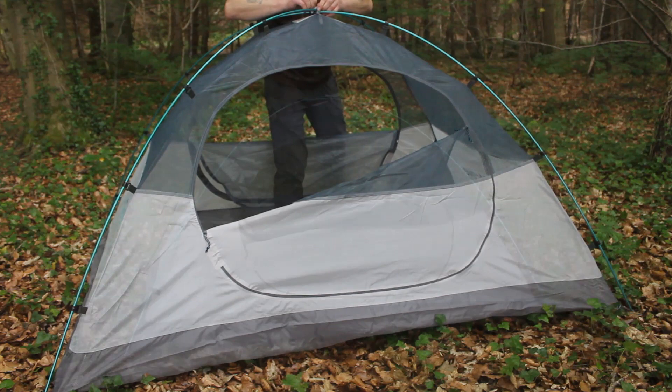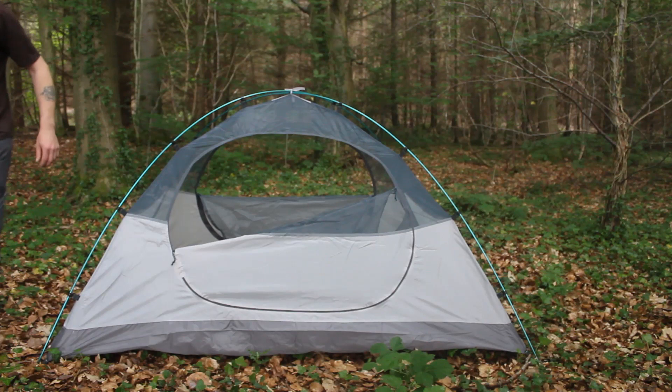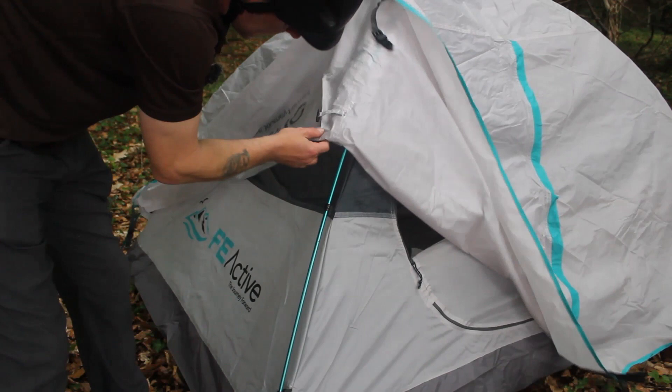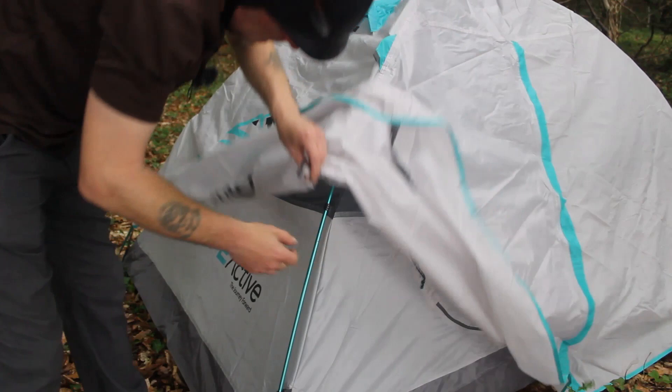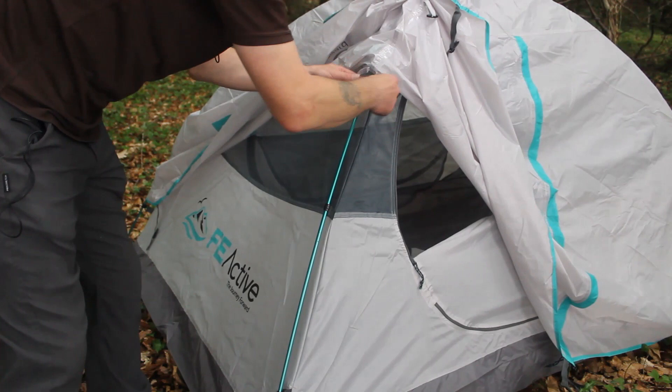So once you've done that bit you can actually pick it up, move the tent to where you want it, and stick it back down. Right, on with the flysheet. So the flysheet has — are they toggle systems? Well it has some ties there and it has a toggle system there. I'm not quite sure. Oh that's for the doors. Right, OK. So all we've got to do is tie these off in here.